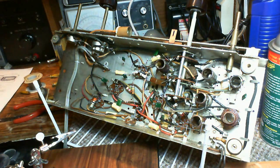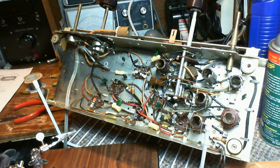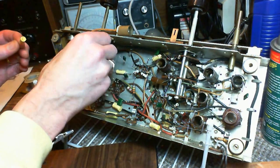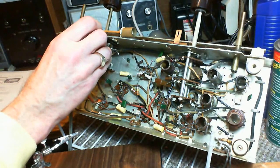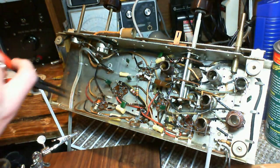I'm going to go with 0.003 for this last capacitor. I hope I'm not mucking it up here, but I don't think I am.